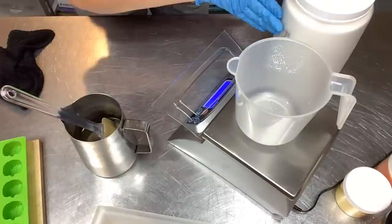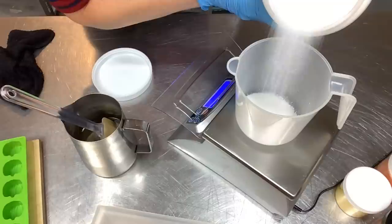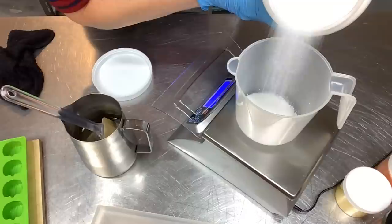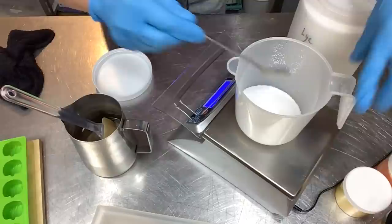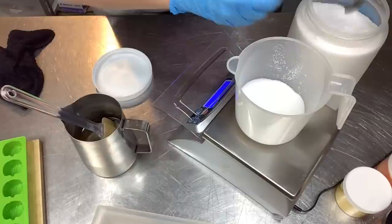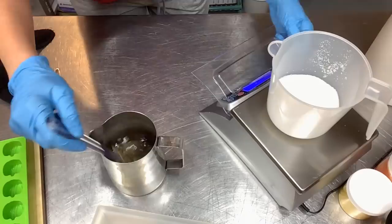I just let the sugar dissolve while I go get my lye out — got to get my gloves on. It's time to measure the lye and we need 6.7 ounces of sodium hydroxide, aka lye. I buy my lye in huge bulk containers and separate it out into smaller containers. I went a little bit over so I keep my stainless steel spoon here and scoop off the excess. There we go — 6.7 ounces of lye.